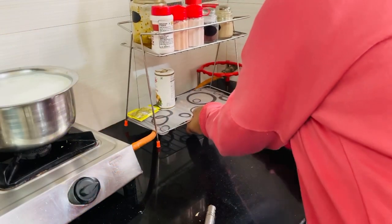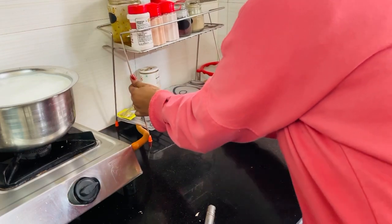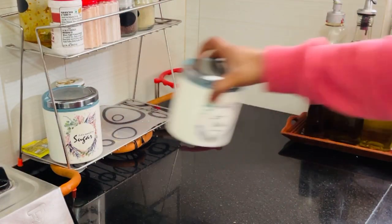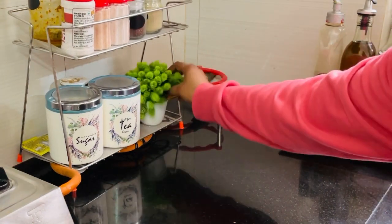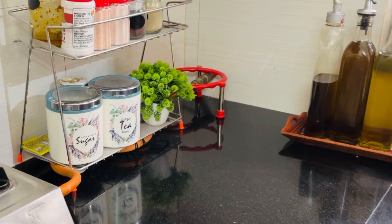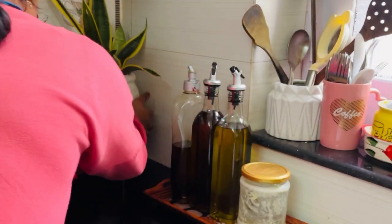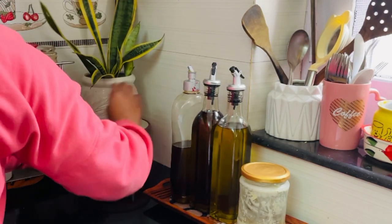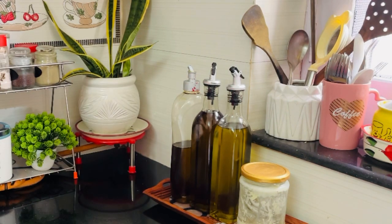If you want to try something else, you can put a stand on it. I will remove the pipe from the side and from the bottom. You can put your hand on it. I will keep the container in the corner. This is a small plate and a real plant. This corner looks good.